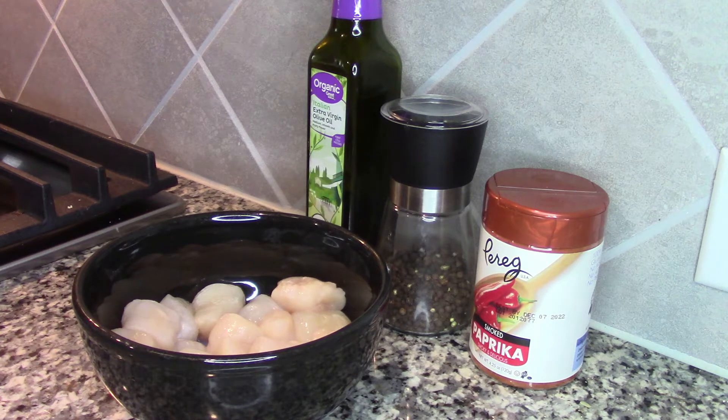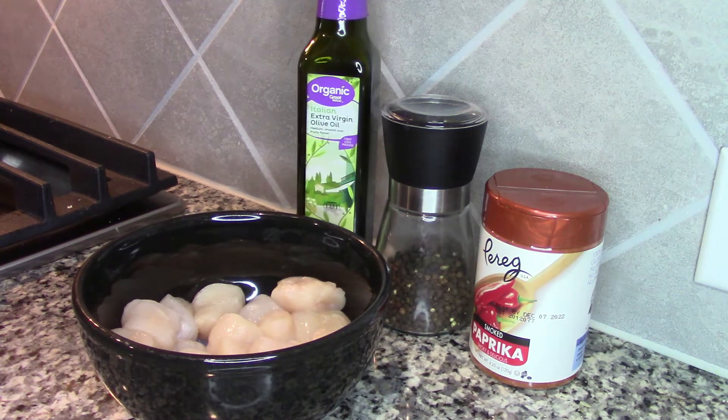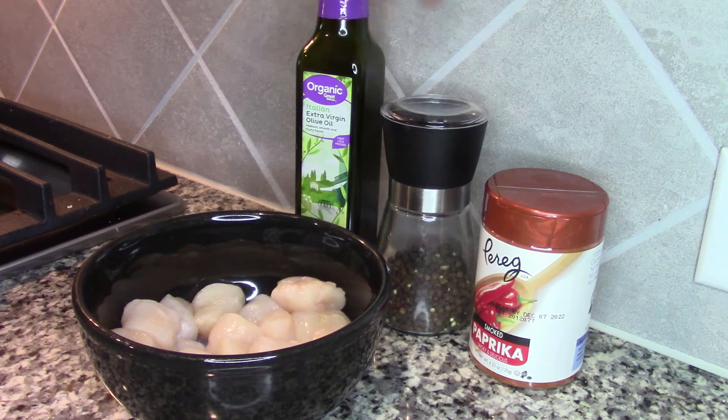I'm going to go ahead and try to pan sear these scallops. I'm not going to use many ingredients — I have some paprika, some extra virgin olive oil, some black pepper, and I'm also going to be using some butter. I don't want the scallops to be dry, so I'm probably going to make a little garlic butter sauce to baste them in, to give it a little taste.